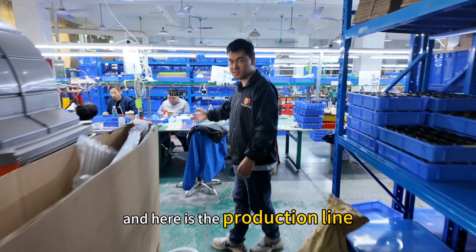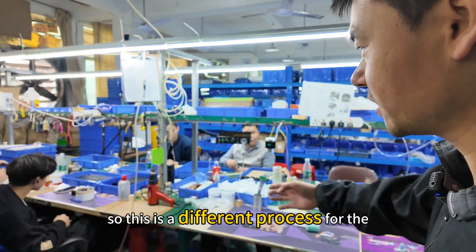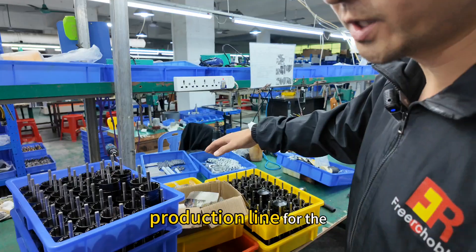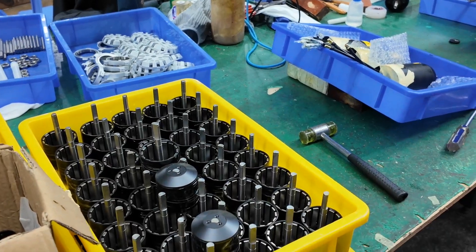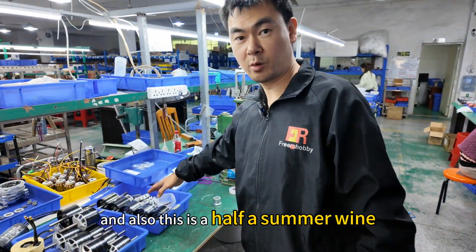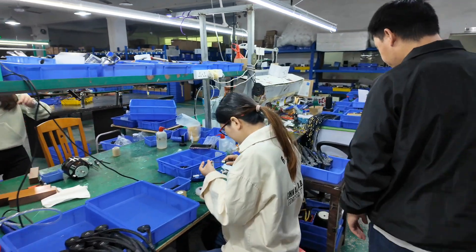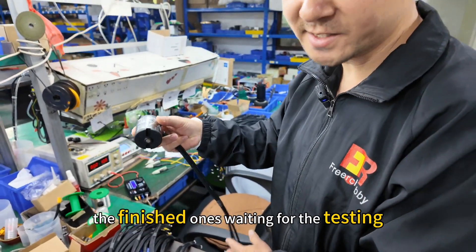Here is the production line. This is a different process for the product assembly. And these are the components during the production line for the goods assembly. And also this is the half-assembled one — you can see this is the assembling process.